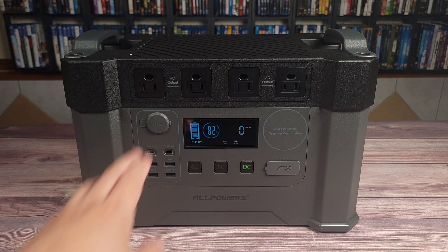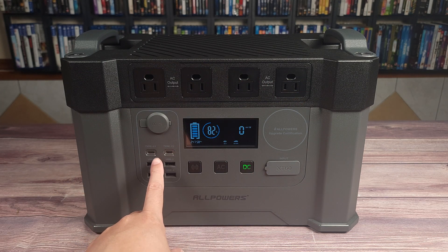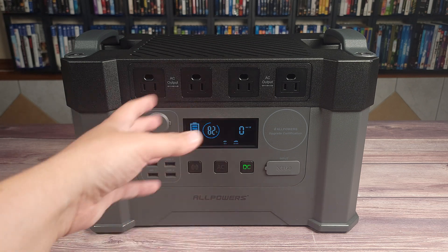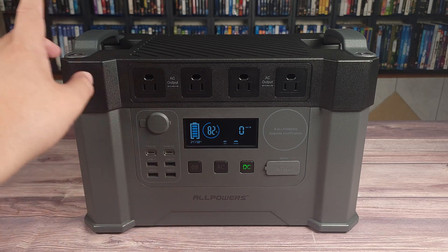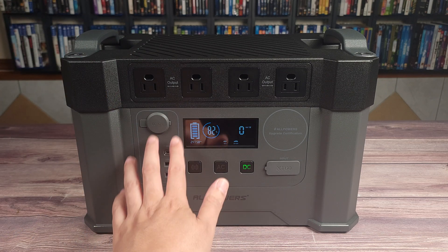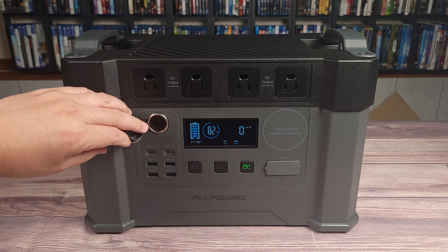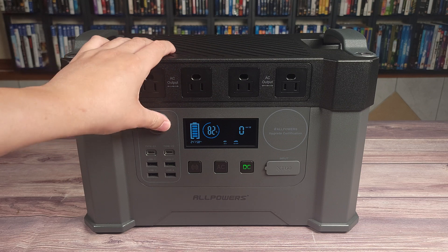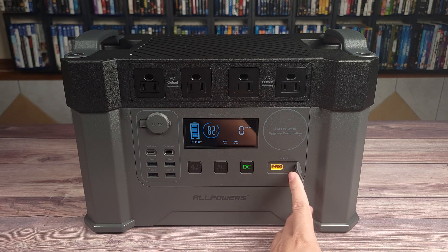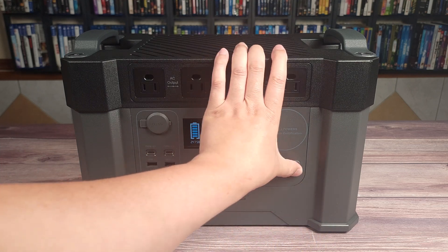Taking a look at the ports, you have four AC outlets up top, two USB Type-C, and I love that these are both 100 watt ports. A lot of times these power stations will have two of these ports but one will be 100 watts and the other will be like 65 watts or 35 watts. But here you actually get two high-powered 100 watt ports. Right above that you have your DC car output, four USB-A ports, and over here you have your XT60 port, which is what you use for solar charging.